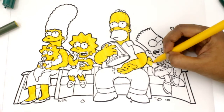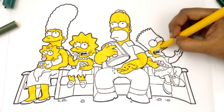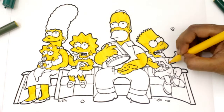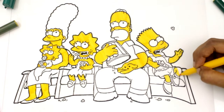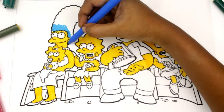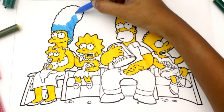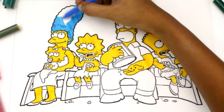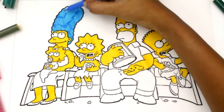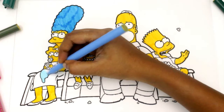Let's color Homer's body with yellow color. Now let's color Marge's hair with blue color. Let's color Maggie's dress with blue color.